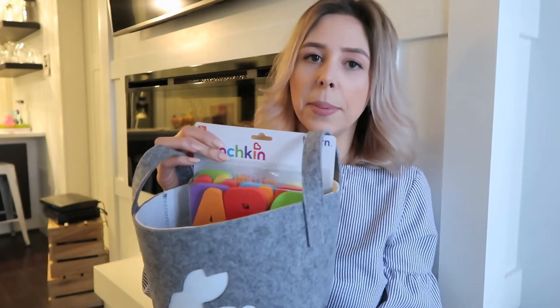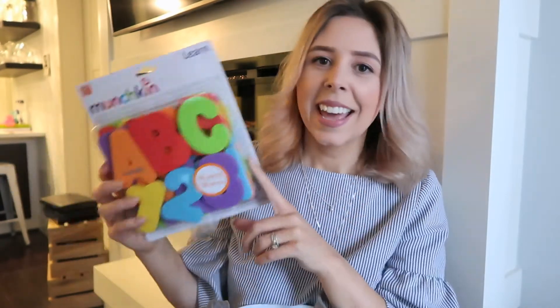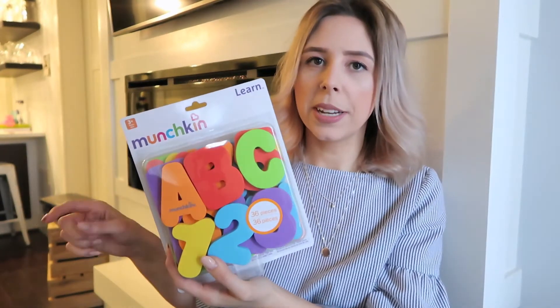The big item at the back is a Munchkin set of bath toys. Ren is really having a blast in her baths these days and I just wanted to give her a few more toys to play with — right now she has a couple rubber ducks and some bath books. These are really fun because we can start to spell out names with them. It's 36 pieces — numbers and letters. The packaging said three-plus but I'm not too worried since she's never unattended in the bath anyway.